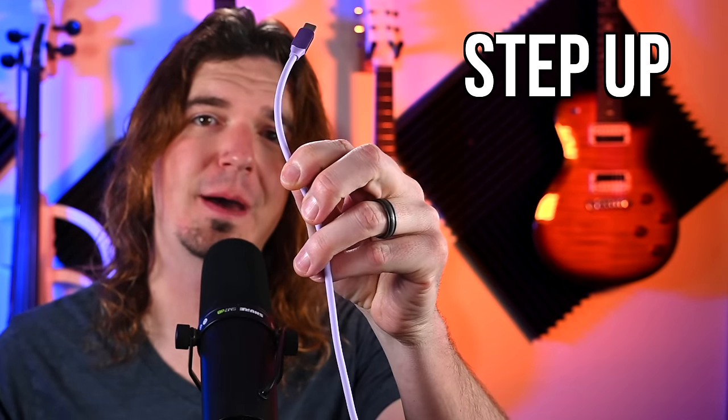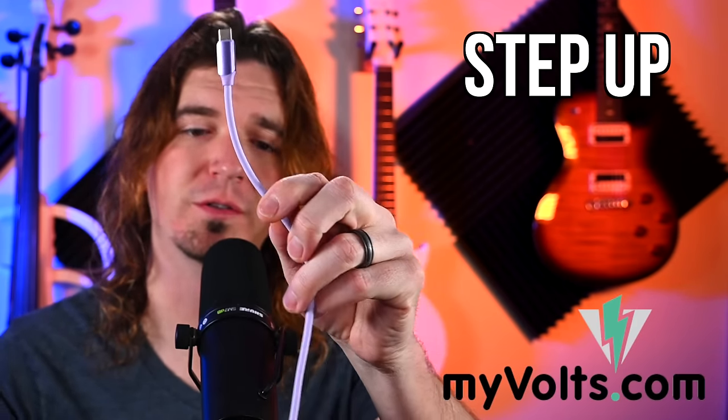Would you rather power your gear with this or with this? This is actually the Step-Up by a company called MyVolts.